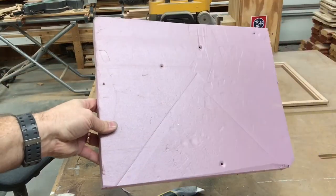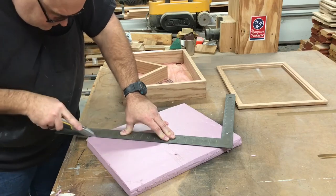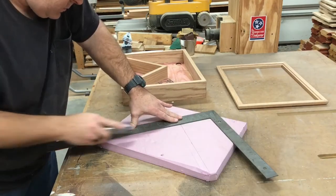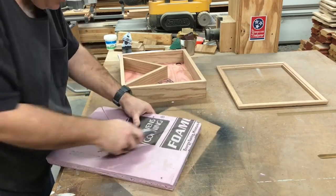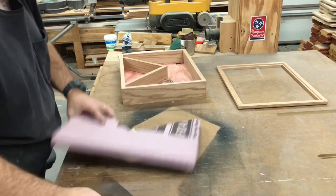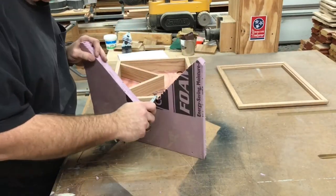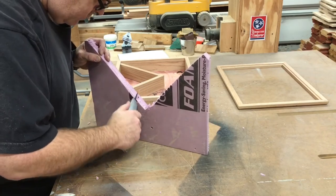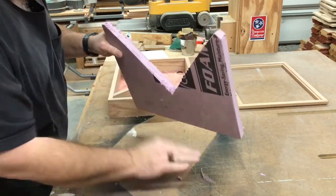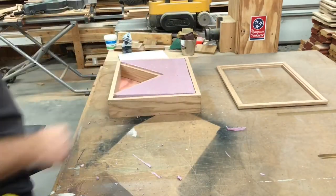Here you can see where we need to cut. Just a little bit of trimming here and there to fine-tune the fit — perfect.